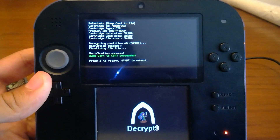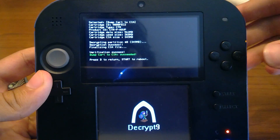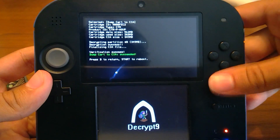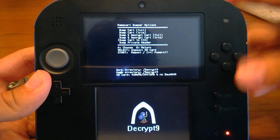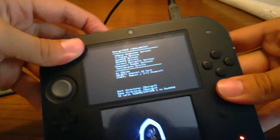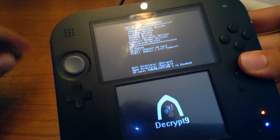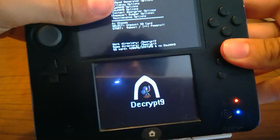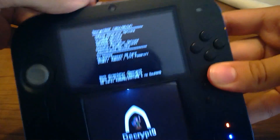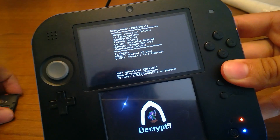It's finished decrypting and dumping — we have a CIA file. Now I'm going to go back and dump the NDS cartridge, which is going to be my R4i SDHC 3DS RTS from R4i SDHC.com.